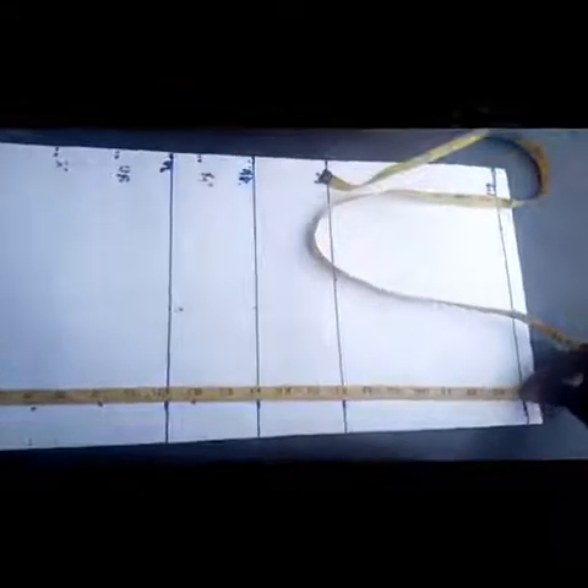This is the under bust, the waistline, then this is the full length. The normal measurements you need are the person's bust points, the waist, and the under bust. Then you need the full length.